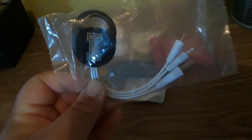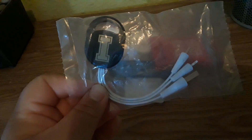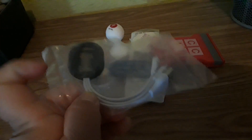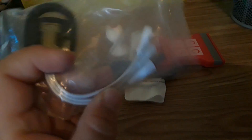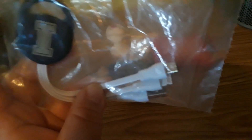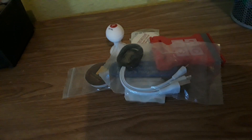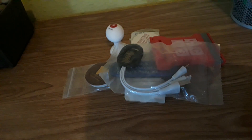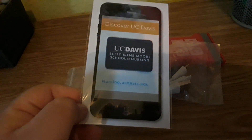Most of the things I have are still in their packages because I don't want to risk getting them dirty. But this is like a connector adapter — it's a USB cable and then two connectors for your phone to connect things, which is pretty cool. I'm not sure if they work but I will test them out soon.